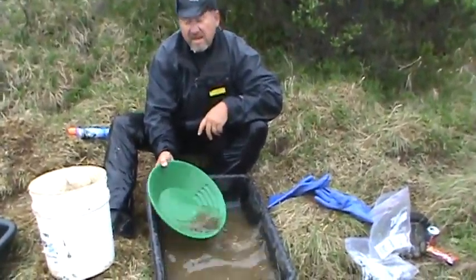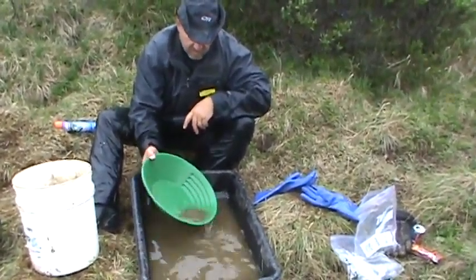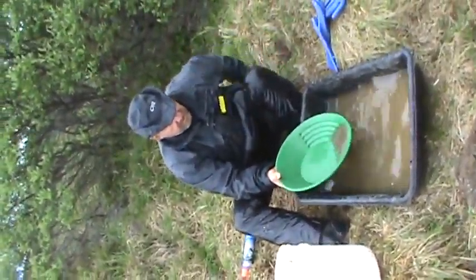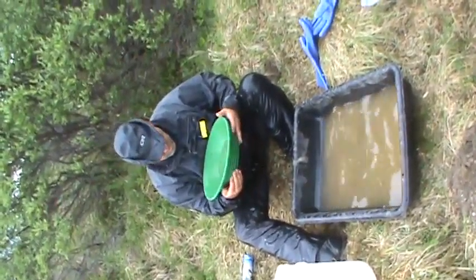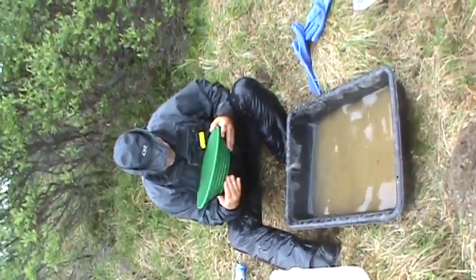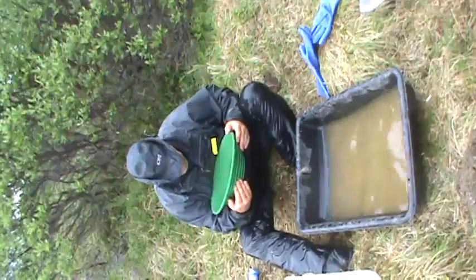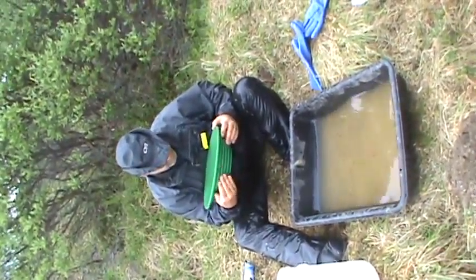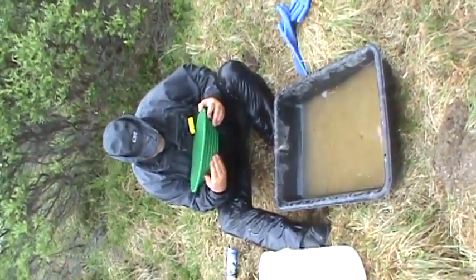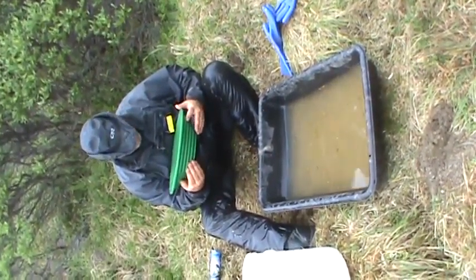What you doing Andy? Let's see what we got — should we see if we got color? There's a piece... some little pieces. It is right there uncovered. Bunch of them.